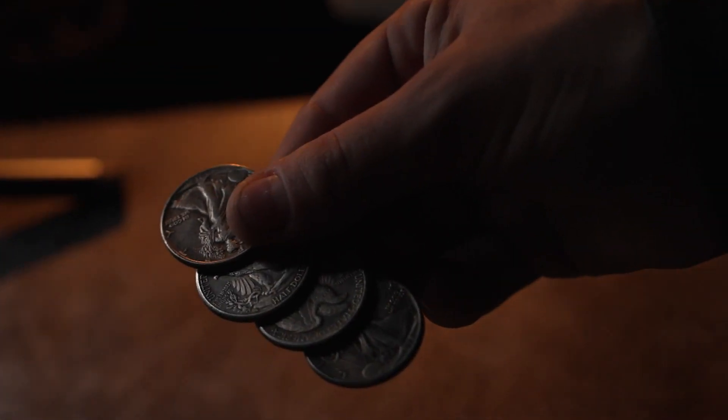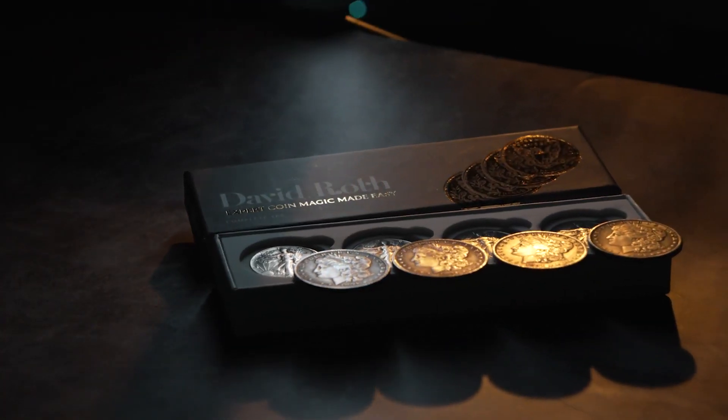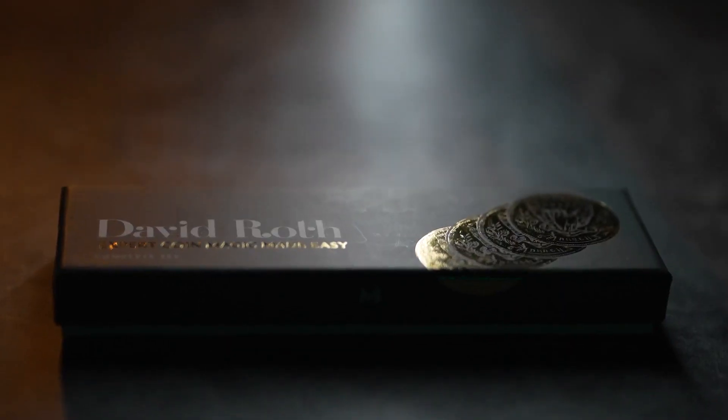These custom replicas will bring a sense of style and sophistication to your coin magic. Learn to execute coin magic the right way with David Roth's Expert Coin Magic Made Easy.